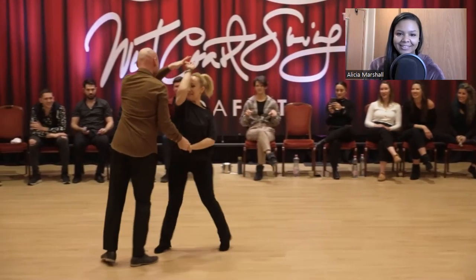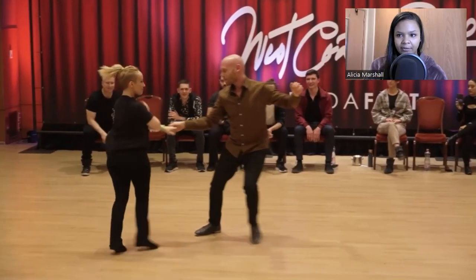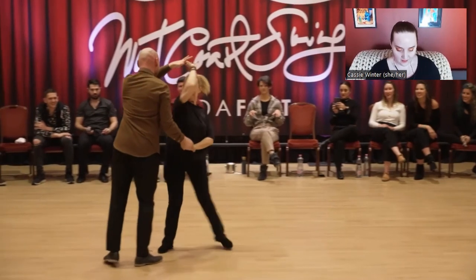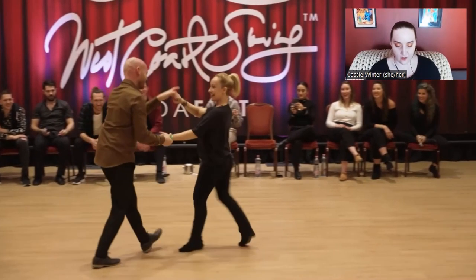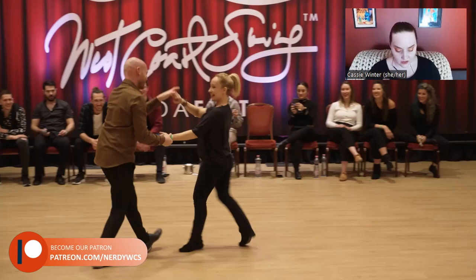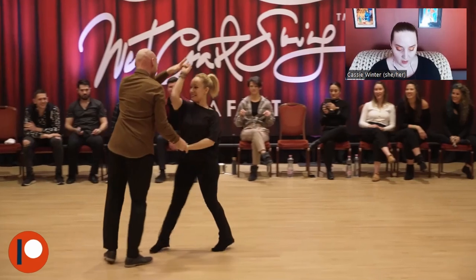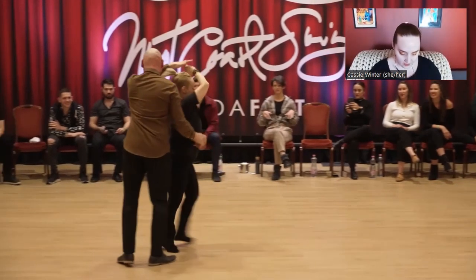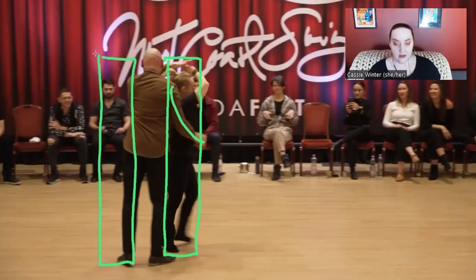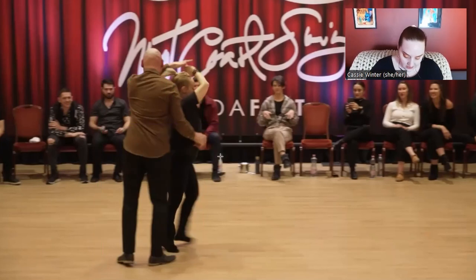Sarah looks like she's having the time of her life. The first thing I want to highlight about the unwind — and this is something we're talking about in an upcoming Patreon — we critiqued a pattern where instead of stopping the follow before the wrap begins, the follow was already past. That creates a lot of issues. So the key detail is: he's doing a very conscious job with the handhold to make sure Sarah isn't passing him before they've gotten into at least half of the wrap.